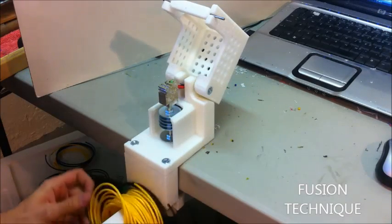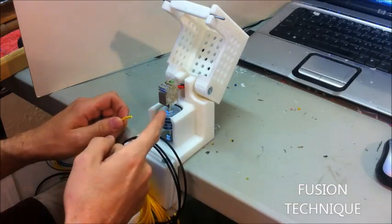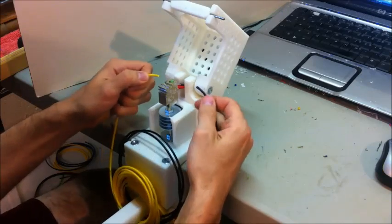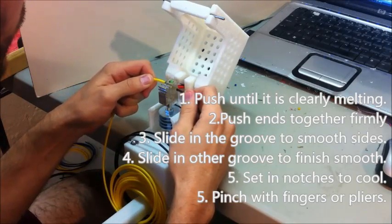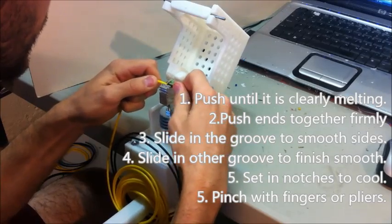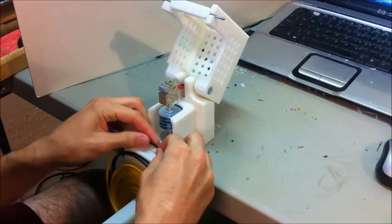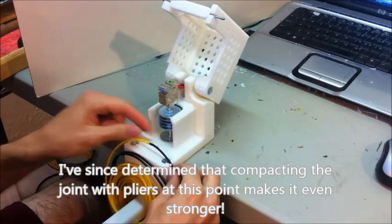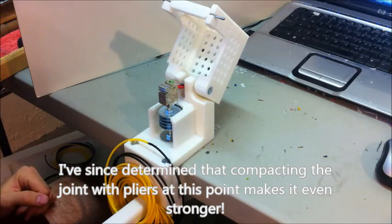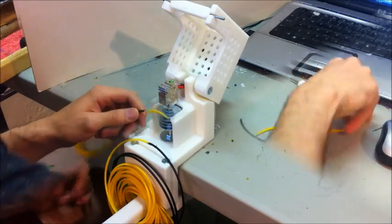Using this thing properly to make a good bond: I've got ABS filament, 3mm, already warmed up to 240 degrees C — the same temperature I extrude at. Here's the process: push for 2 seconds, so 1, 2, push, slide, slide, slide, slide, slide, and cool. You can clean it up with your fingers a little bit too. Little notches right there hold it in the path of the fan, and this step takes the longest — you kind of let it sit and cool for as long as you think it takes.